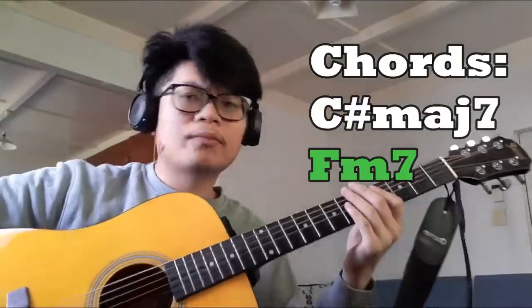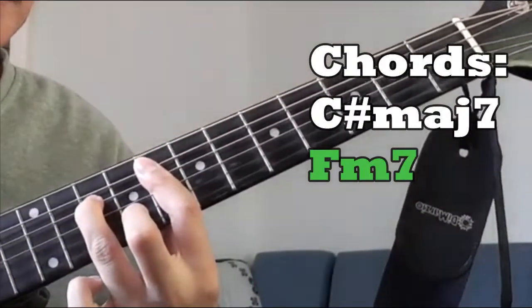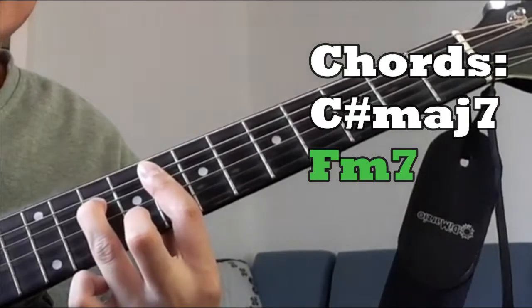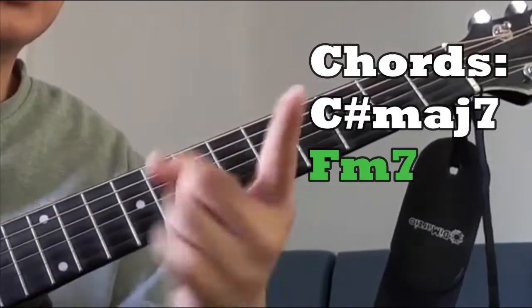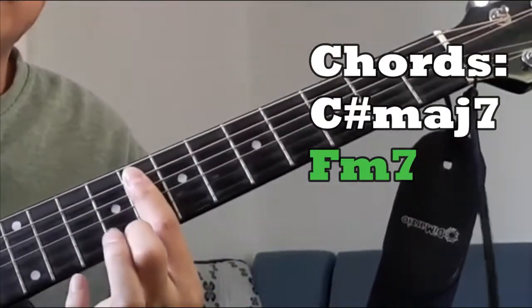The second chord is the F minor 7, and it's going to be like this — dead string, 8, 10, 8, 9, then 8. We're going to use our index finger to bar the entire eighth fret, starting from the low string down to the high E string.